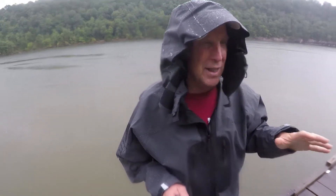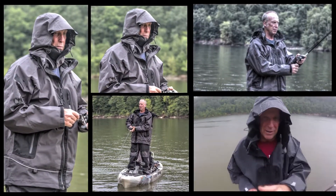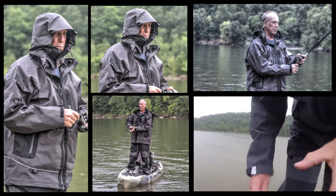It also has an adjustable hood. I've got it tucked up for my cap so that I get a little protection. I can also see when I'm fishing — that's really important.